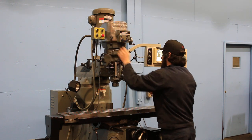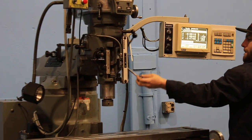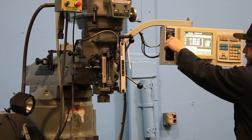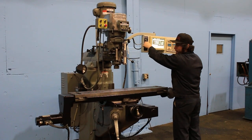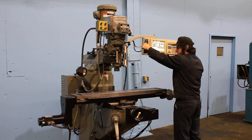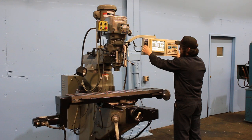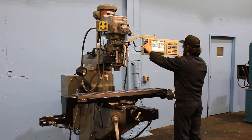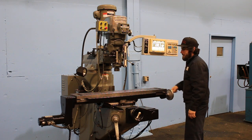The controllable axes are X and Y. You can see on the control that it counts when you move the quill. He's rapiding the Y, rapiding the X. You have chrome ways, and the Y is good. The tabletop's in nice shape.